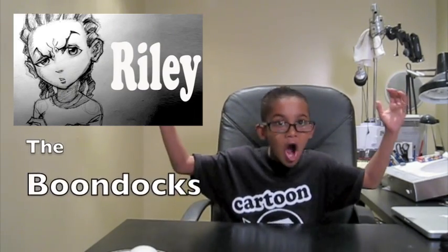Hey y'all, this is your boy Evan, welcome to Cartoon Block. Today I'll be drawing Riley from the Boondocks!